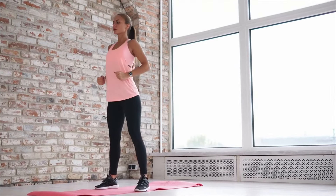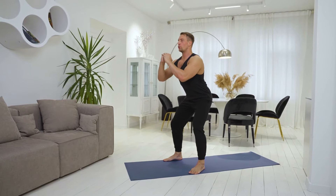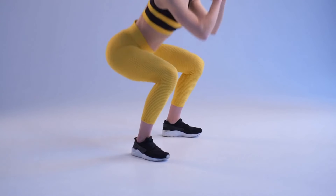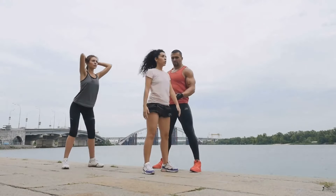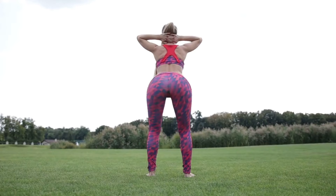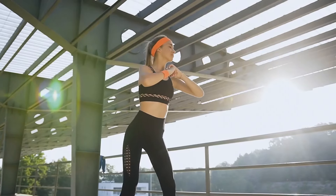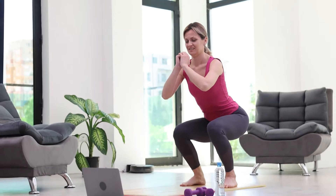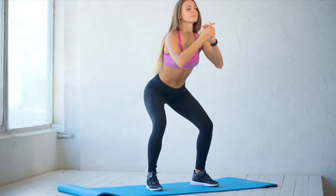Classic squats can be done with your arms extended forward or with your hands clasped in front of your chest — the second method is more convenient because you don't need to monitor the height of your arms. Stand up straight with your back straight, bring your shoulder blades together, and place your feet slightly wider than your hips. Inhale, tighten your abdominal and back muscles, and begin to lower yourself, pulling the hips back. Perform a squat to the bottom point — the depth should be such that the heels don't come off the floor and the back can remain straight. The knees and feet should be in line during movement. After exhaling, begin to rise from the bottom point to the starting position.